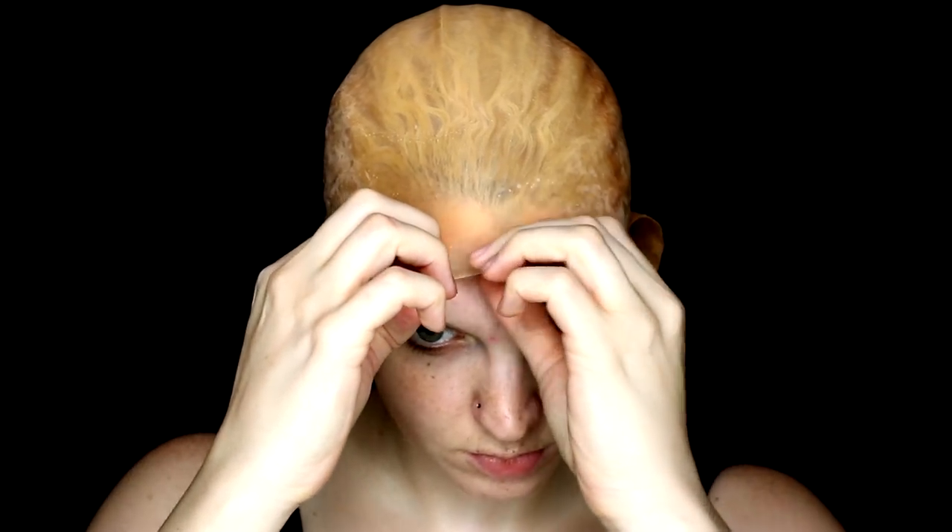First things first, gotta get the hair ready for a bald cap. I like to slick mine back with gel for all of the baby hairs and then pin it in the back. A bald cap is not necessary for this look — it just makes the illusion a little stronger. I like to use spirit gum to glue down the edges of the bald cap and then I use about three layers of latex to help blend the seam line.